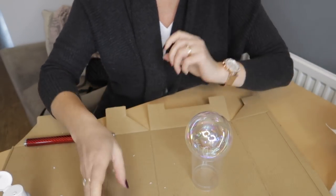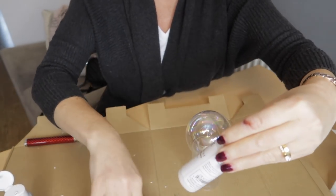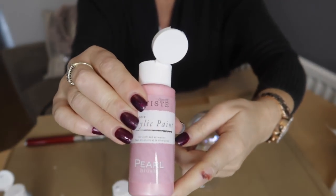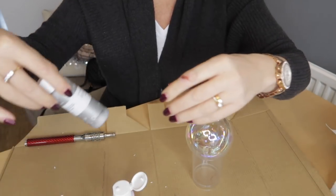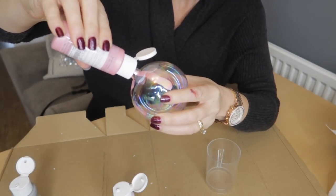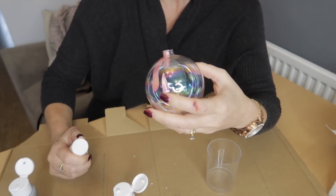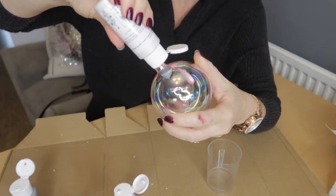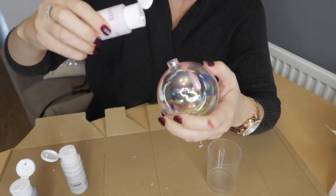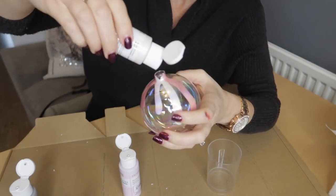So first you need to take the top off your bauble and you'll need a plastic cup. This is just acrylic paint — I bought the iris one, then I got metallic white, pearl blush, and metallic silver. You can get these paints anywhere, they are so inexpensive. Start pouring them inside your bauble and make sure you tilt it so the paint drips on all the sides. Pour whatever colors you like — I've got a pale pink theme this year, but it's nice to mix it with metallic silver, white, or gold.